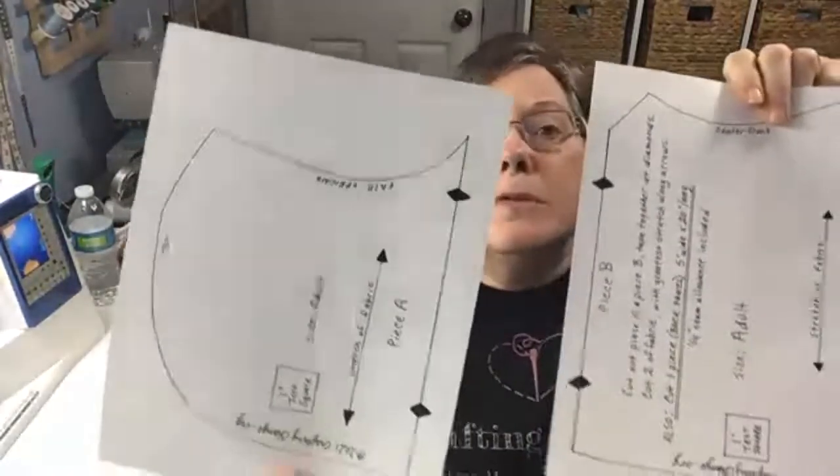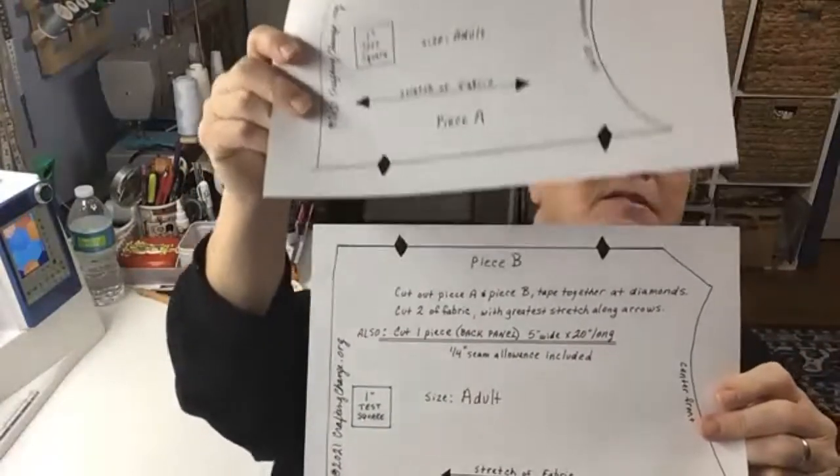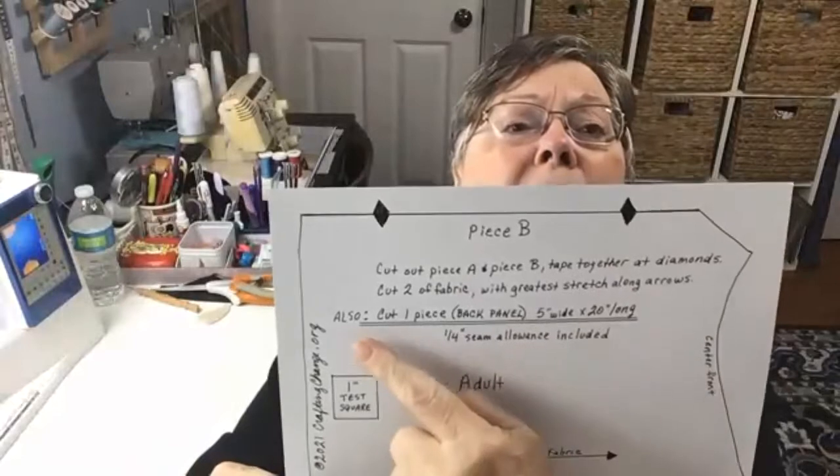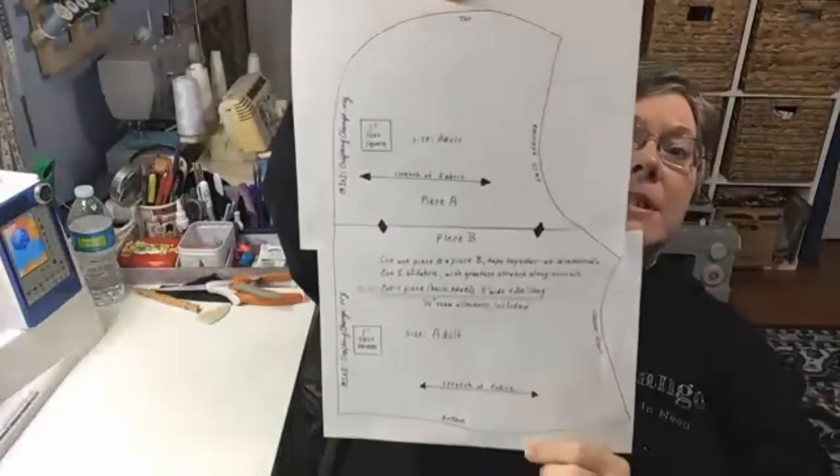For the adults, Crafting Change drafted its own pattern by trial and error. It comes in two separate downloads — piece A and piece B. You match up the diamonds and cut them out, then cut two of those. For the adult size, you cut the back strip five inches wide by 20 inches long. When all pieced together, it's a very simple pattern.